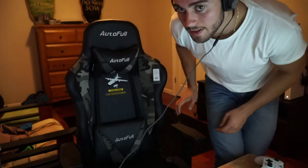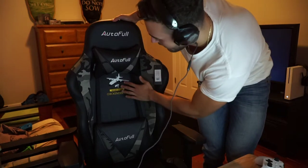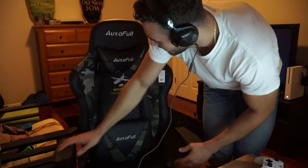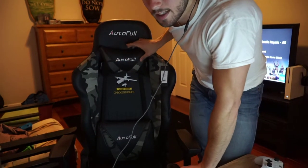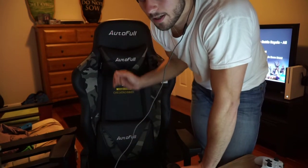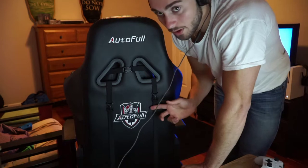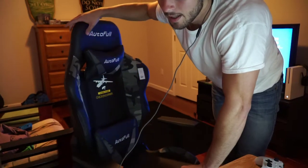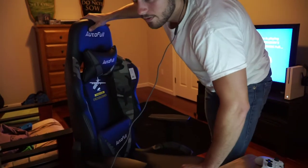Let's get into it. I got the PUBG edition. I'm going to stand up real quick and show you guys. So it has the camouflage on the side, which is cloth, and then everything else is fake leather. It comes with this really nice cushion on top, which is firm, and right here is the lumbar support and the headrest pillow on the back of the gaming chair. You get Autofull's logo, which is embroidered here, and Autofull's name, which is right here, just like you have it on the top.